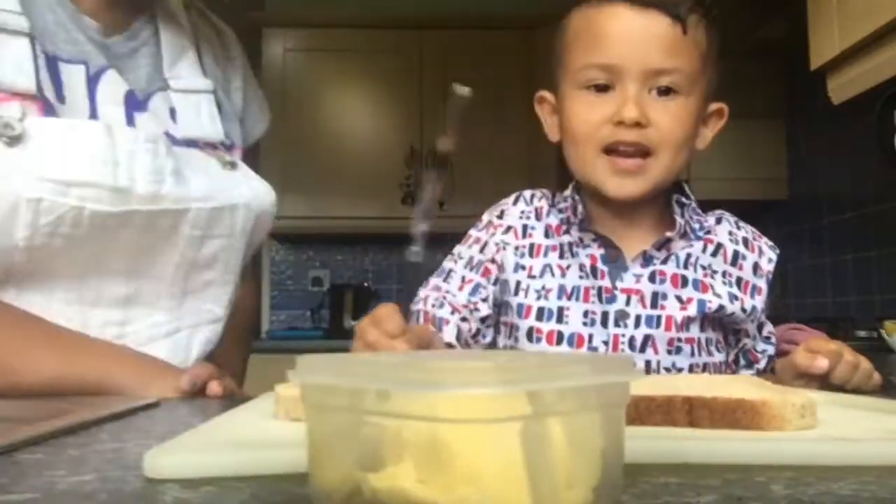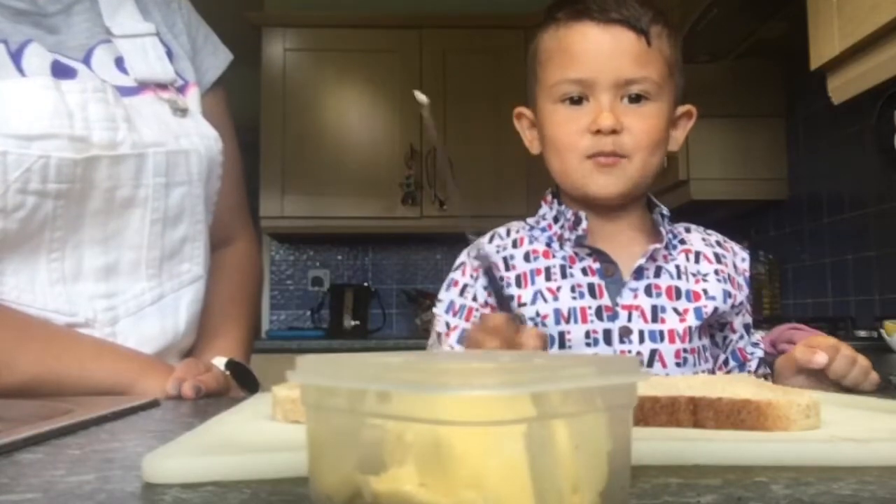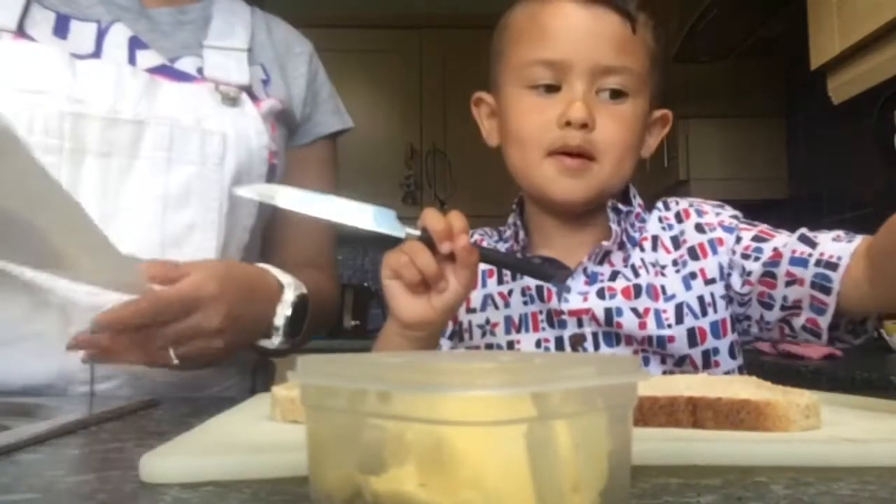Hi, Jereen. Are we making something? Yeah. What is it? Cheese and ham. Okay.